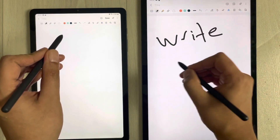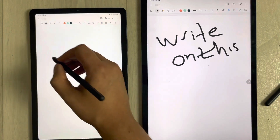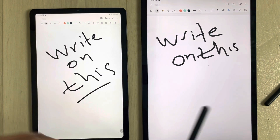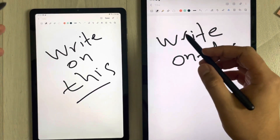For example, if I try to write something — I write on this first. You can see that here. Then I try to write on this one. You can see there is not much difference.